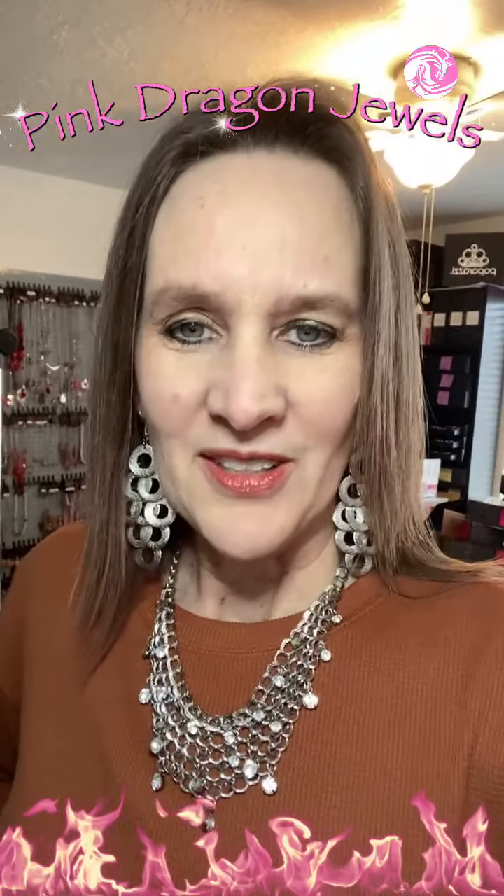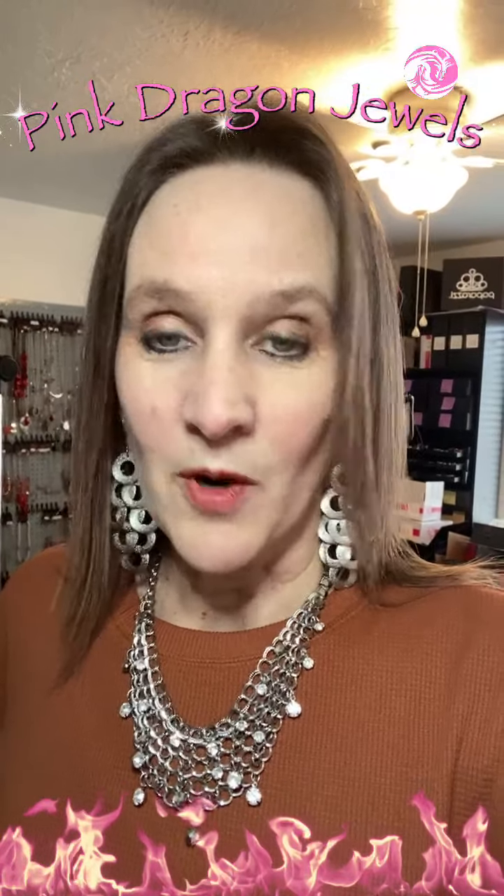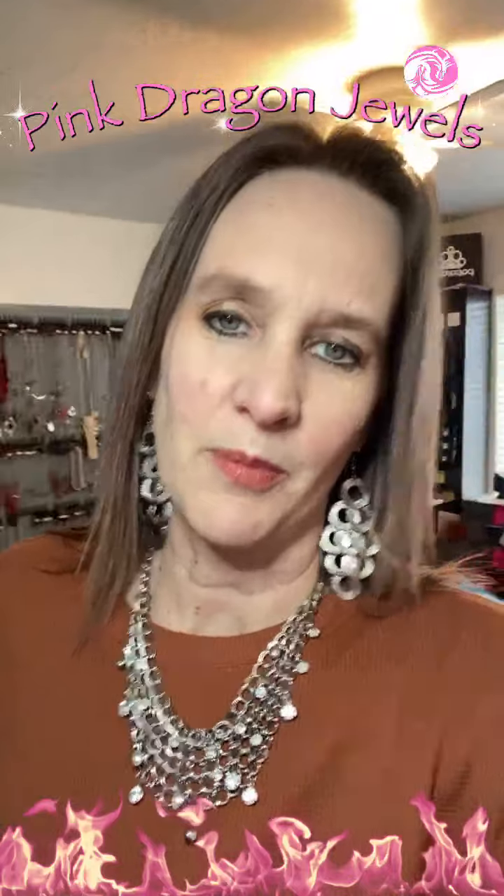All these rings are stretchy band rings. They fit sizes about 6 to 10 so they stretch and you can wear them on different fingers. Isn't that amazing? I love that about Paparazzi.